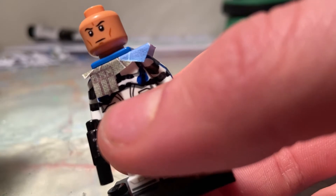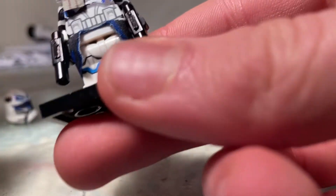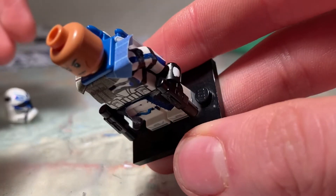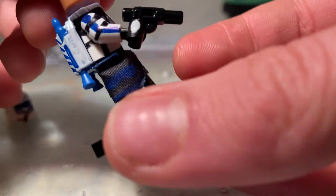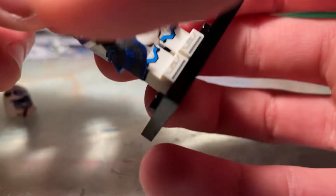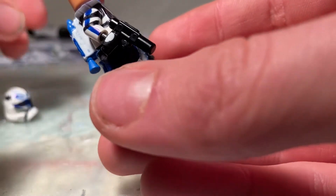The head is just a normal new clone head. The pauldron is pretty much the same as the Clone Army Customs version — I just tried to make my own version with paper. The kama is just a painted Lego kama that's white, I think, from the old Snow Troopers that I had. And the blaster is easy to do — you just clip off the sight from the normal Lego blasters.